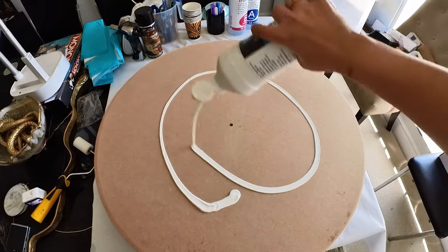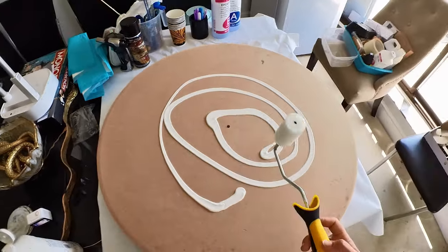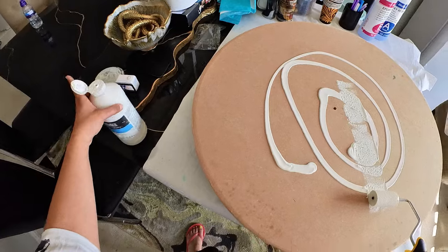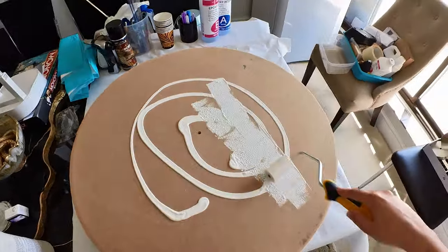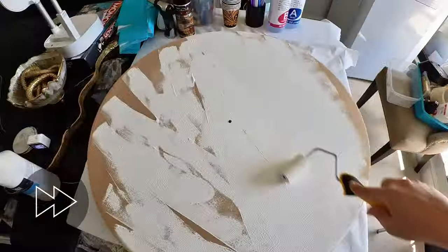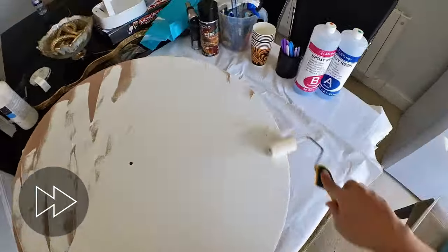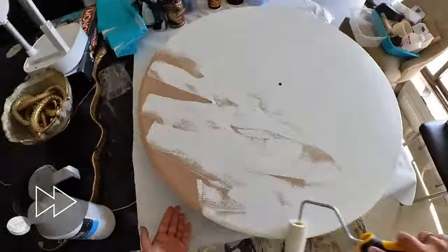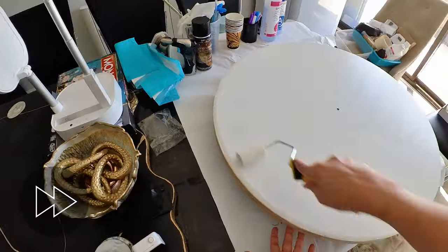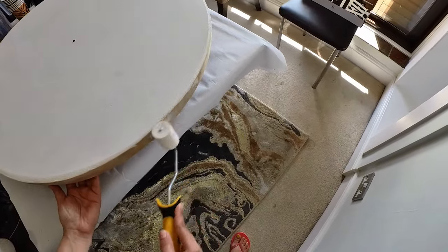Now that the dusty work is out of the way it is time to prime the board. I'm using gesso and a paint roller to do that. I like to use at least two to three coats of gesso — this seals the wood so that when you pour your resin, moisture does not get into the surface of the MDF. I'm also making sure I prime those edges well.